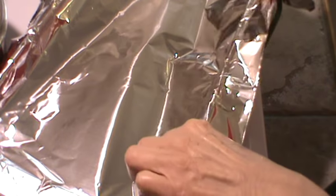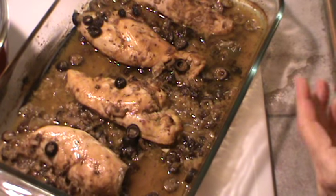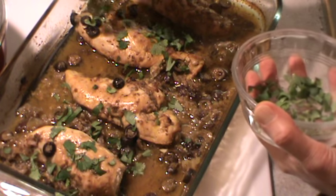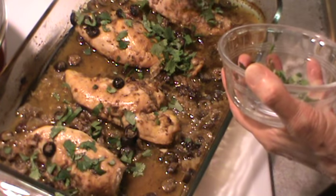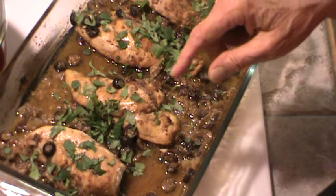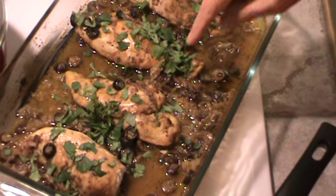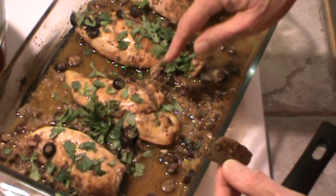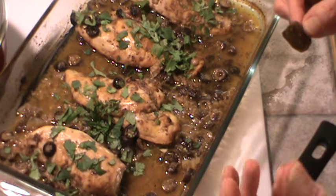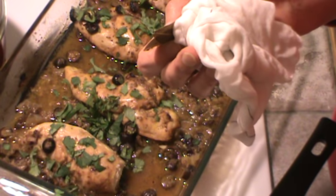Everything is ready. I want you all to see this chicken — it is so good. I tasted a little corner of it; it is delicious. The last thing to do is sprinkle some fresh cilantro over all of this, and we'll be ready to eat. Don't forget to take the bay leaf out of the beans — there are actually a couple of bay leaves in here. I'm going to get this on the plates and we'll be back. This is really a spicy meal.